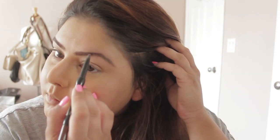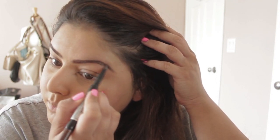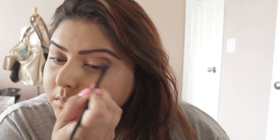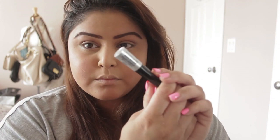Grabbing my NYX eyebrow pencil and just going to fill in both of my brows — remember that they're sisters and not twins. Then I'm grabbing my blunt, which is a blush I believe, but I use it for various other purposes, so I'm just putting it on my crease for a light, nice look. Then grabbing my eyeliner and just doing a regular liner look.